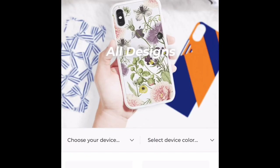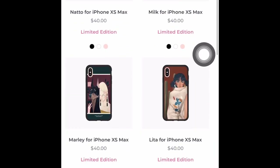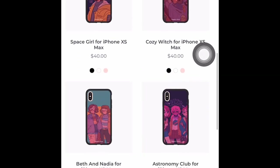Hi guys, welcome back to my channel. If you're new here, welcome; if not, welcome back. My name is Cheyenne, and today's video is going to be some cases that I got for my iPhone XS Max. These cases are from a company called Chroma. I saw a few videos of theirs on YouTube and I thought I'd go buy some, so I've collected a couple — let me show them off for you guys.